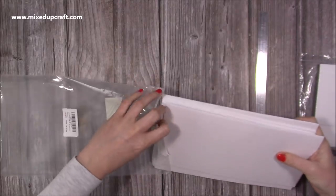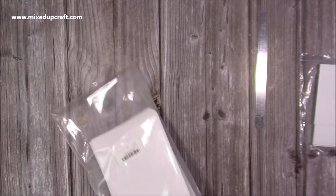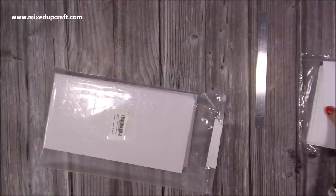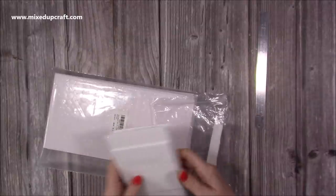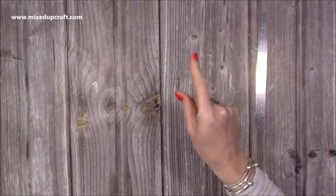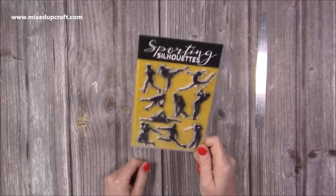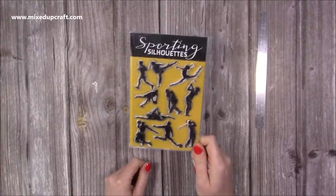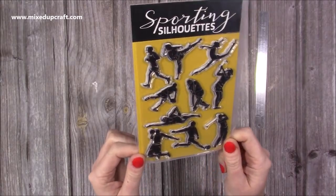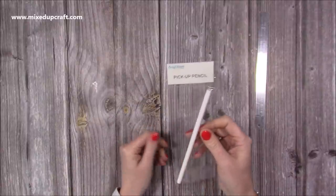I'll share the link and pop it all on my Amazon storefront, which is linked below this video and also pinned on my Facebook page. I also totally forgot — you also get this stamp with the Creative Stamping magazine, so not only do you get the A4 stamp set but you also get this one here with all the silhouettes, which makes wonderful cards.